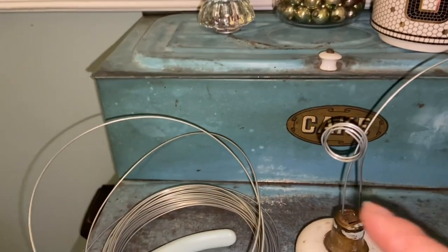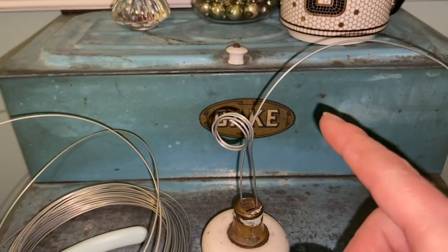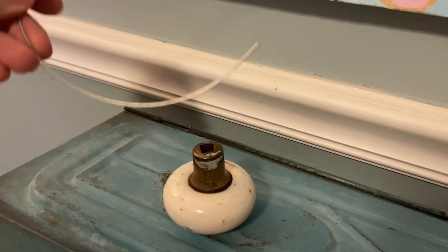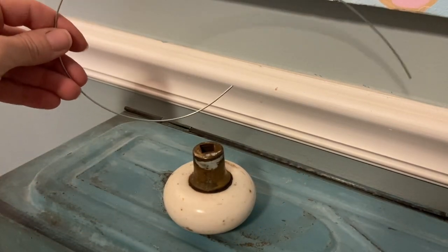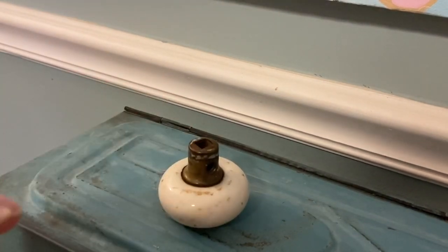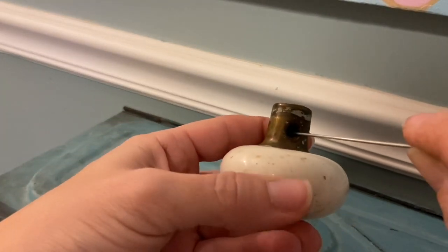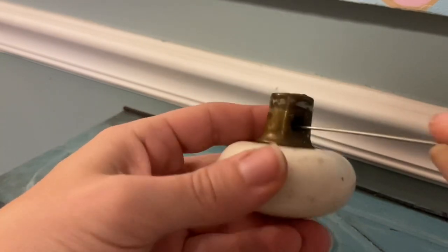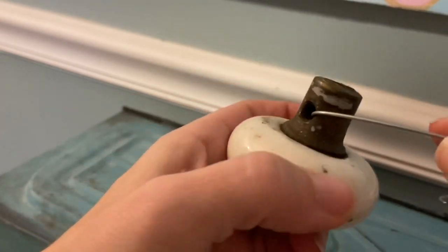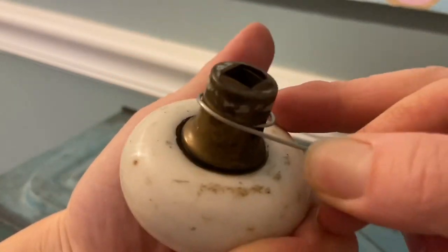I originally wrapped this once and thought that's all I would do, but then I thought, I've got all that extra wire, why don't I do another loop so it can hold more than one piece of ephemera. To start, I cut a length of wire — about 12 inches. I'd rather have more than less. I just need something round to wrap it around. If you try and do this by eye it doesn't look so good. So I inserted the wire inside the little hole where the nut or screw would go and then wrapped it around — that gives me the best looking circle.